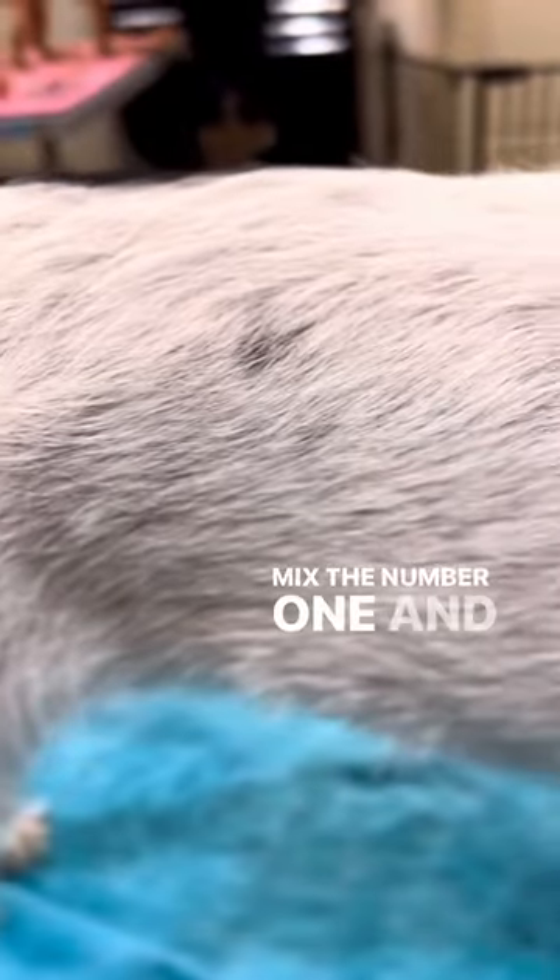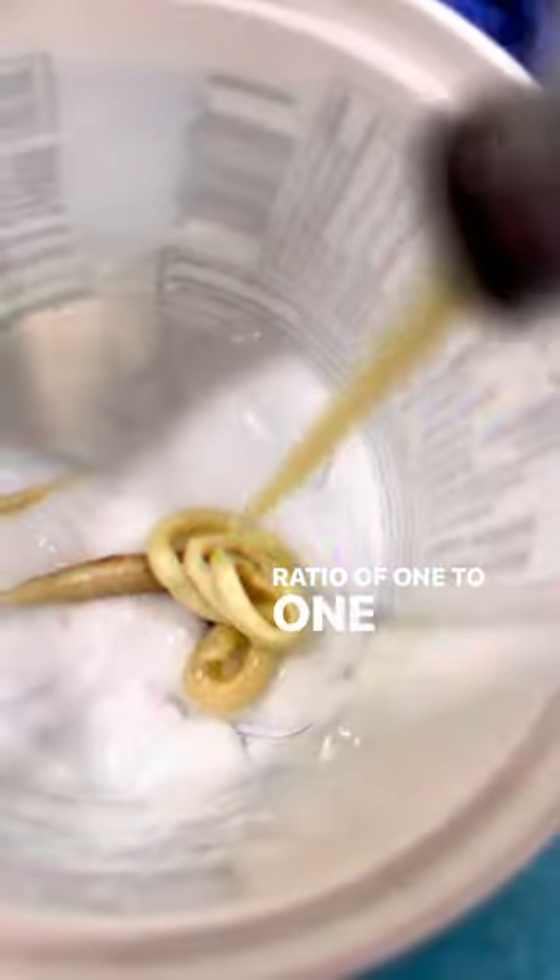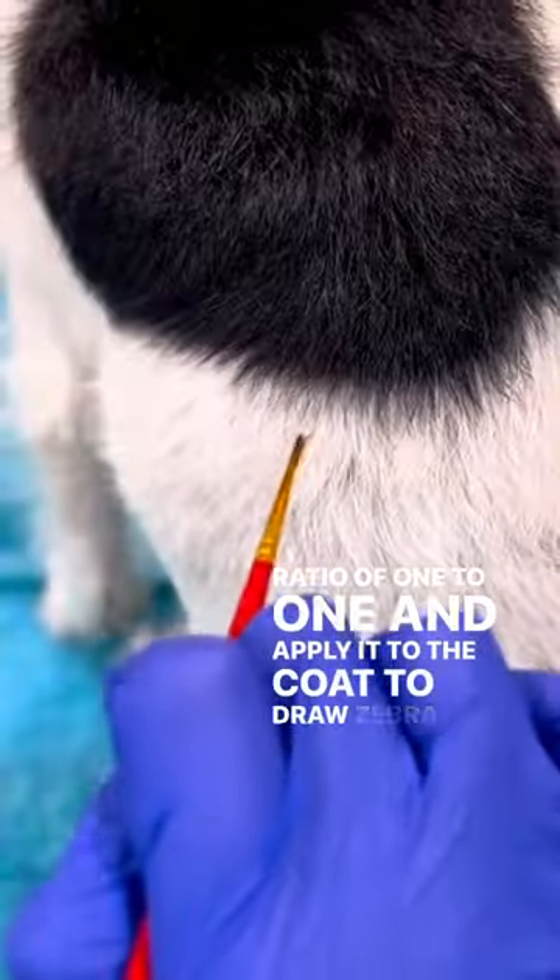Mix the number 1 and number 2 in the super black at a ratio of 1 to 1 and apply it to the coat to draw zebra stripes.